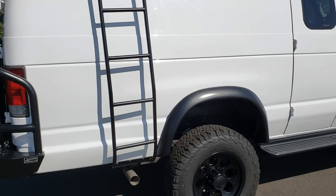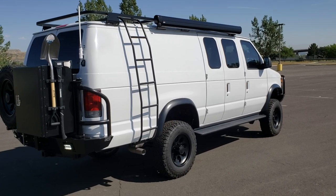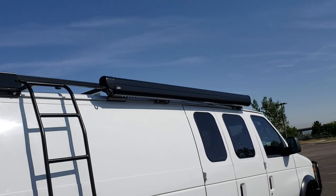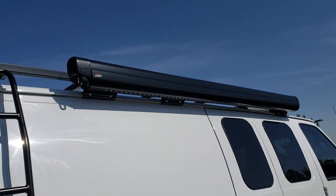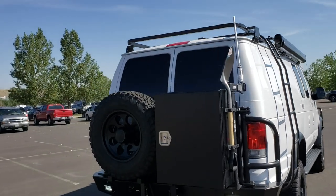It has our Timberline powder-coated steel roof rack, good for about 900 pounds of weight. We've got a Carefree of Colorado awning on it with the LED strip on the lead bar. This is a manual, but they are available in power as well.